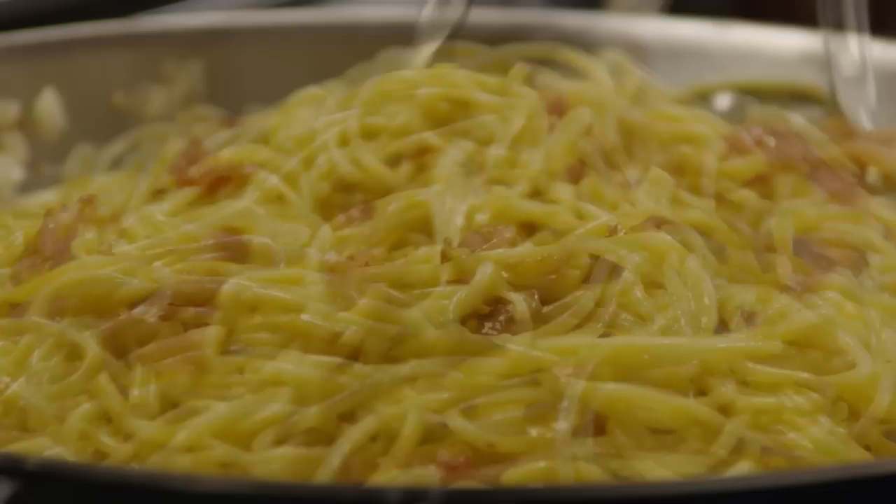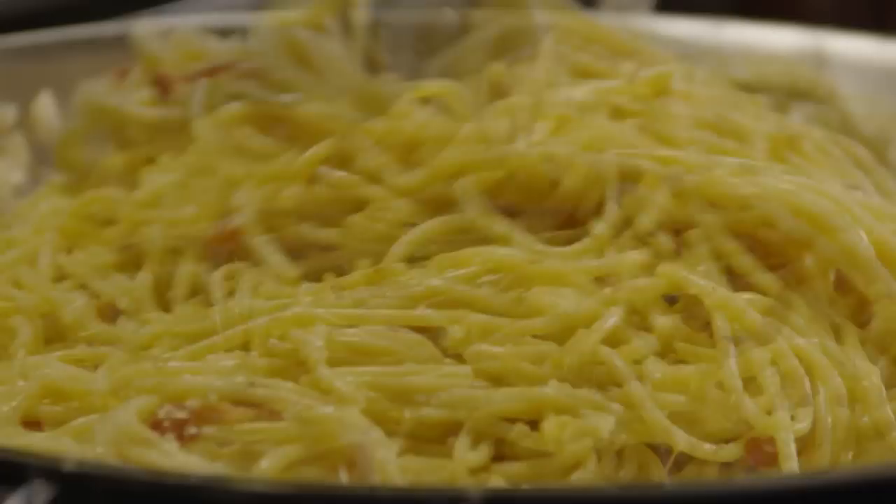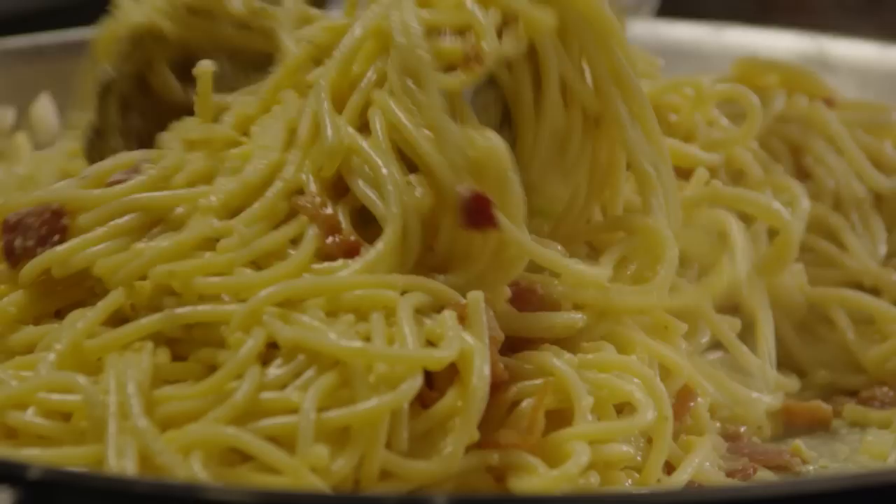Quickly add half a cup of Parmesan cheese and toss everything again. Add salt and pepper to taste and you're ready to serve. If you remember that bacon and Parmesan cheese are already salty, you won't make the mistake of over-salting.